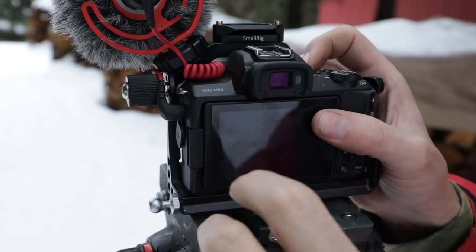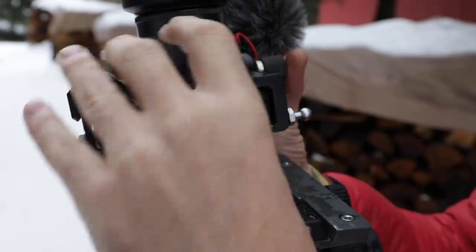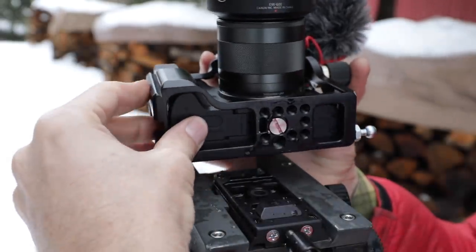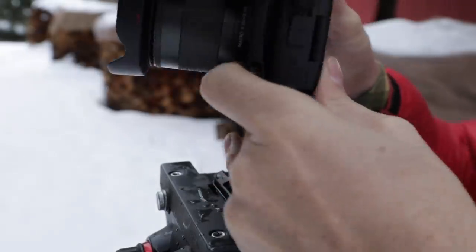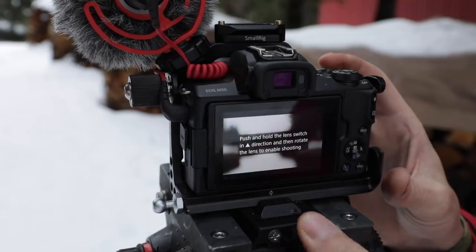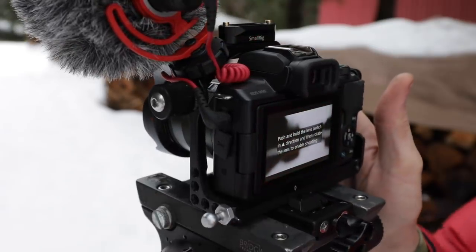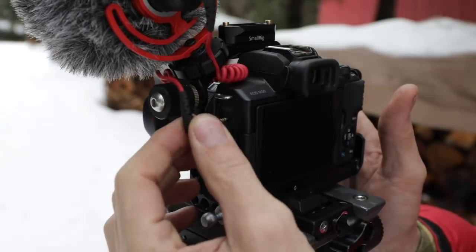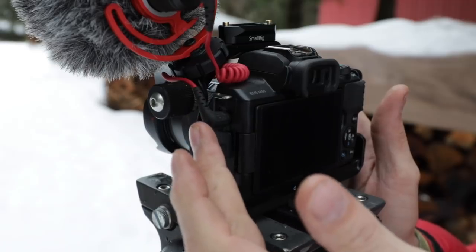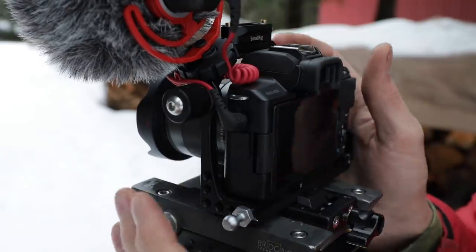Everything is functional on this one. It's made by SmallRig — I think they're the only ones that make it. It fits the camera very well. The most important thing is it allows access to the battery and the SD card, and it ties in very good — it's not going to spin or twist. Having that built-in Swiss Arca style mount is a really nice added benefit. Another thing that's exceedingly vulnerable on these cameras is the audio jack plug for the microphone — it hangs out there and is very vulnerable. I've ruined several of them, and it's very expensive to have repaired and your camera is going to be gone for a long time.